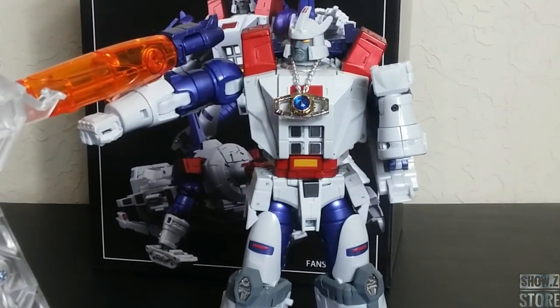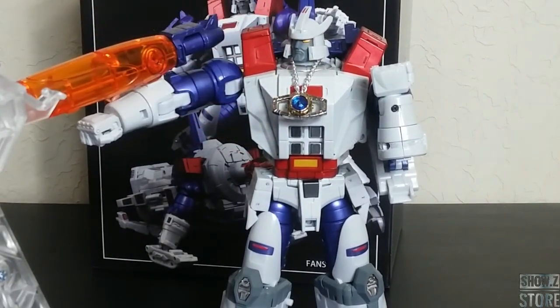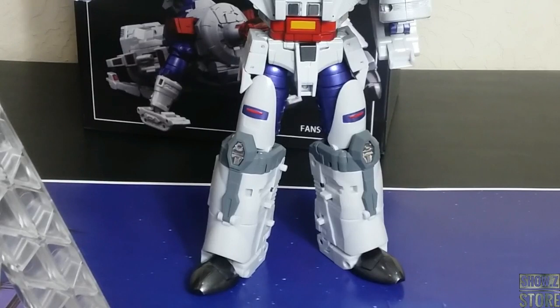Obviously you get the cannon — it's quintessentially Galvatron cannon. And then we do have a die-cast matrix on a chain, which looks pretty good overall. I'm trying to get the lighting right because these lighter, white-type characters do a lot of reflecting.